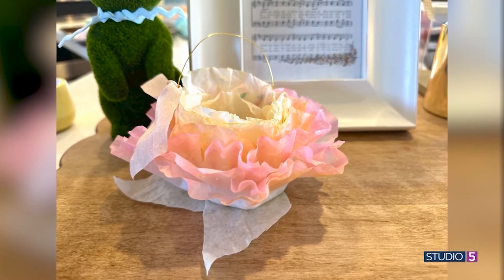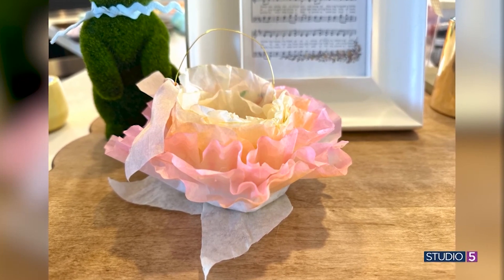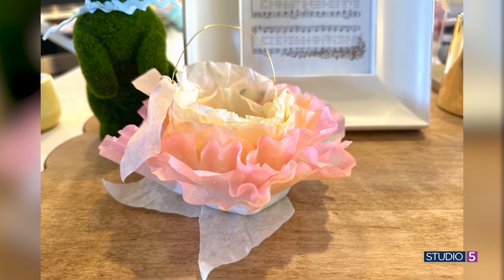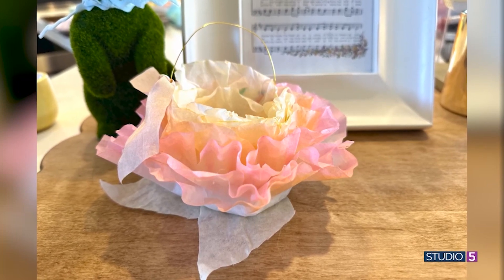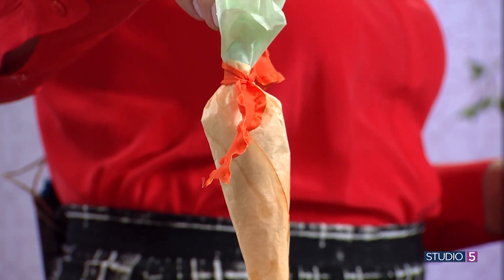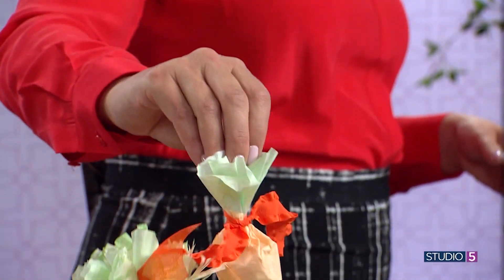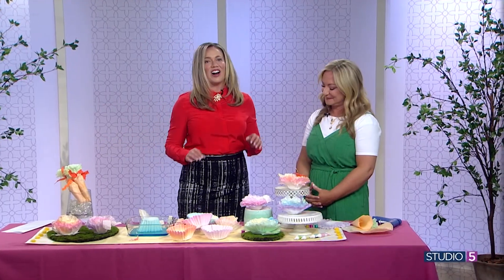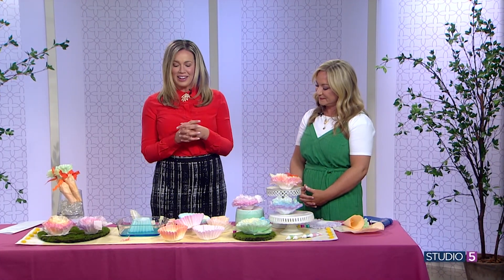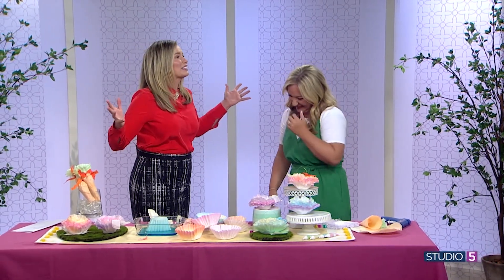These are fantastic — the full blossom or the fringe effect, with a Cadbury egg tucked inside as a little treat. There's also a darling carrot variation — head over to our Instagram page and we'll post how to do that craft variation too. A great way to hand out those treats come Easter. All of the instructions are on our website at studio5.ksl.com.